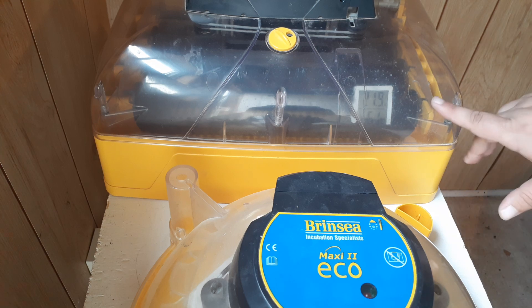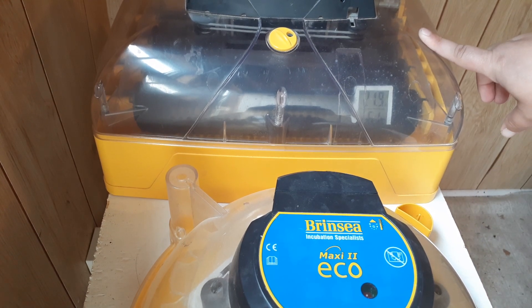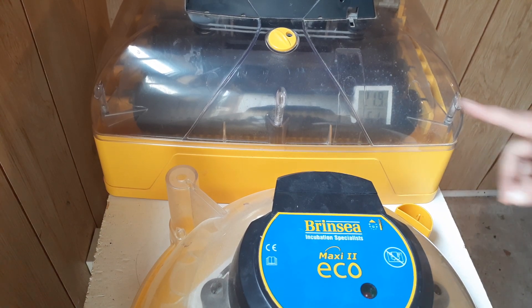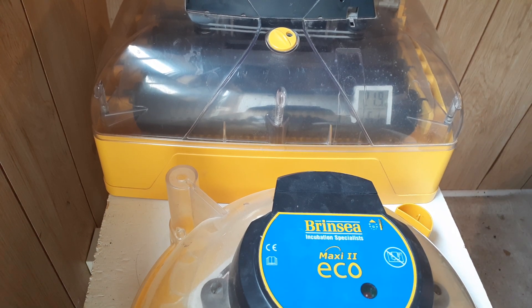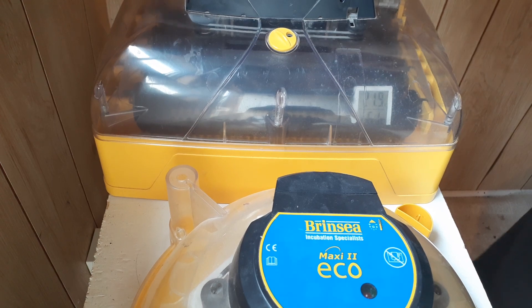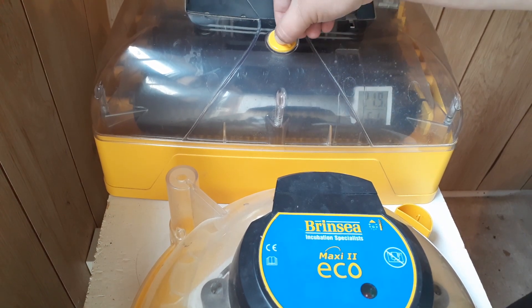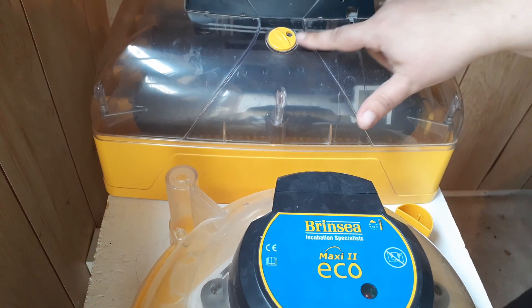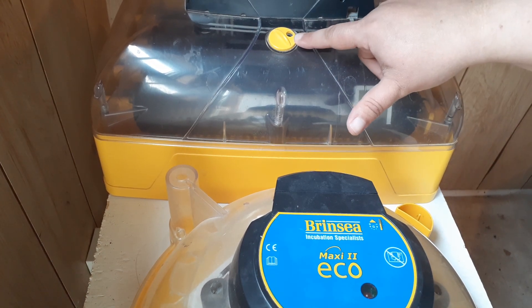If the outage lasts more than 15 minutes, start watching your temperature. Right now this incubator is unplugged and I'm at about 22°C and 60% humidity. In a power outage, don't worry about humidity — focus on temperature. If the temperature starts to drop by a few degrees, grab a warm blanket and wrap it around the incubator to keep the heat in. Do not cover your vents — keep ventilation open. Open your vents all the way to get good air circulation, and wrap the blanket around leaving only the vent areas free.